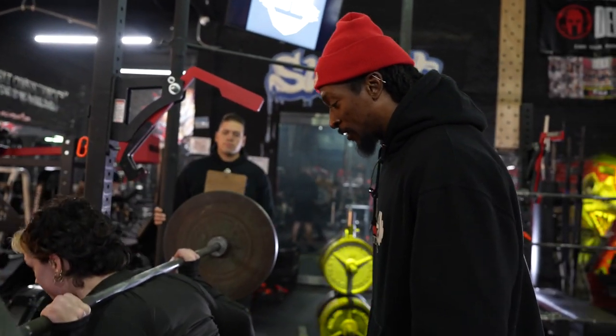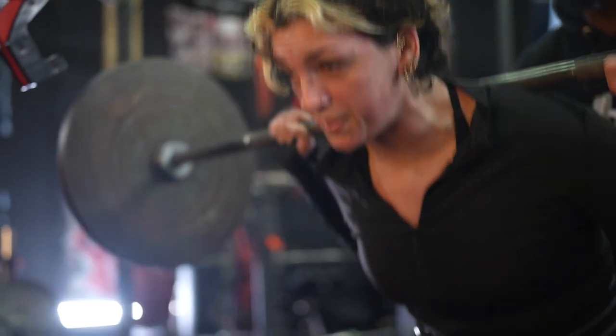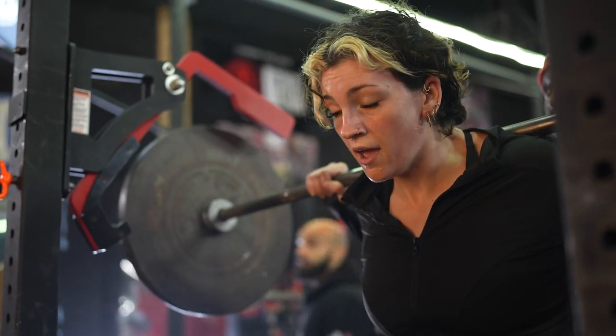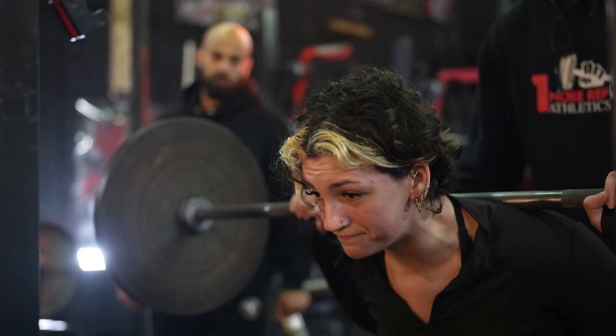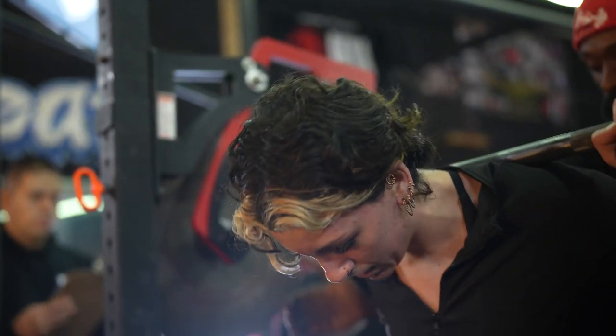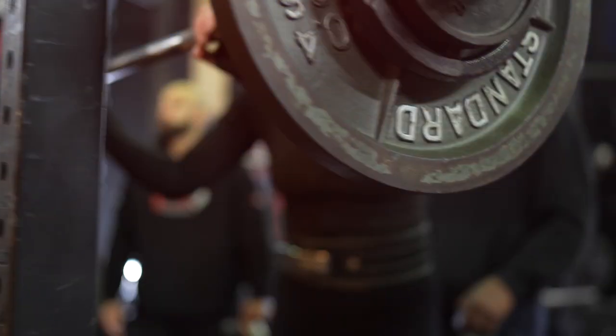Get closer, get closer, trust it. Press. 8, 7, 6, 5, 4, 3, 2. All right, rack, rack, rack. Good job. Good job. Push press is next. Blend the box.